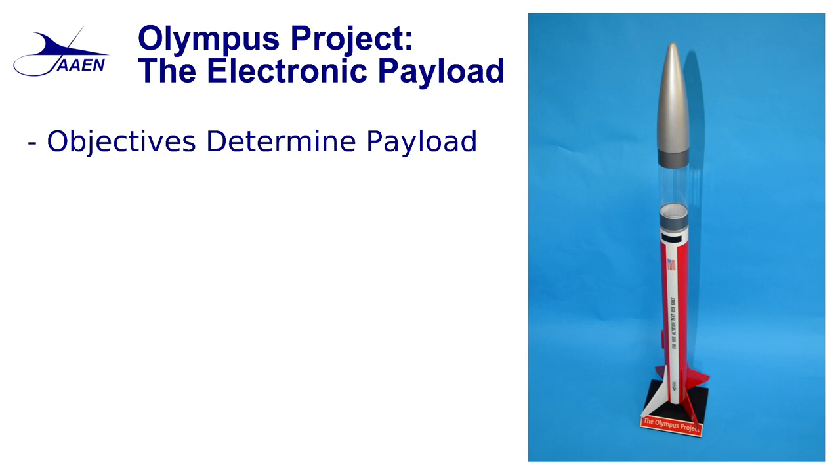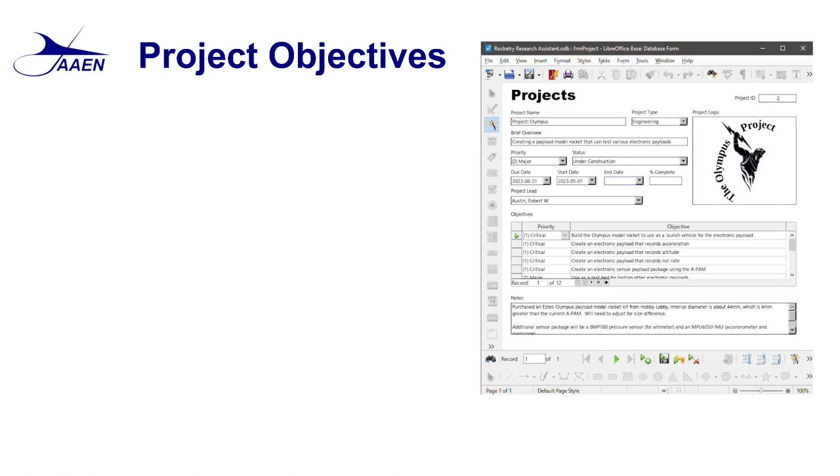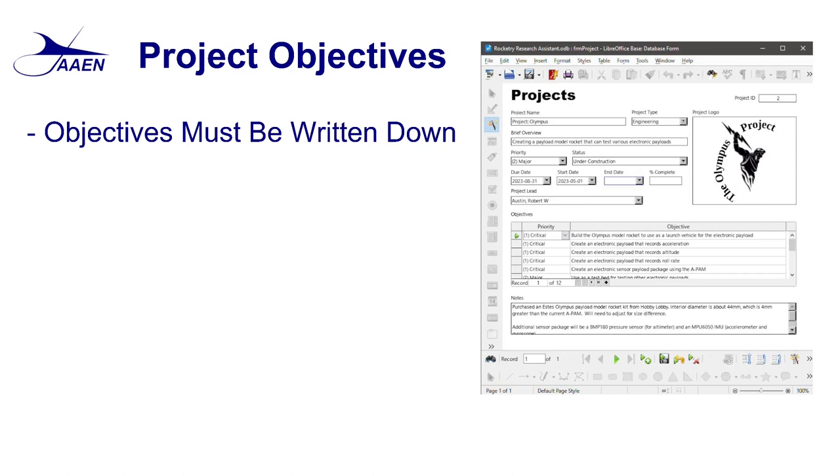All those questions that need to be answered go into determining how exactly the payload is made, as well as what type of launch vehicle you're going to use. So we have to first determine what our objectives are. As we sit down and start thinking about them, one of the very first things we need to do is write them down. Don't depend on your memory — record them somewhere.